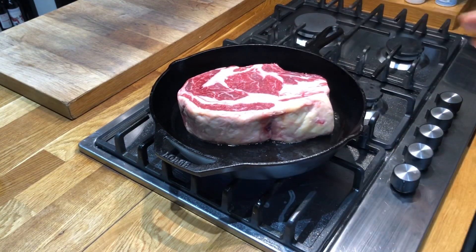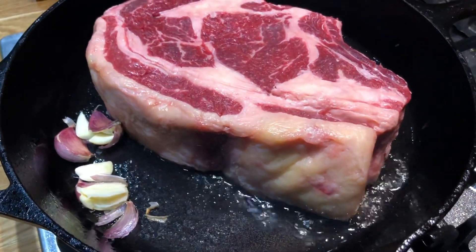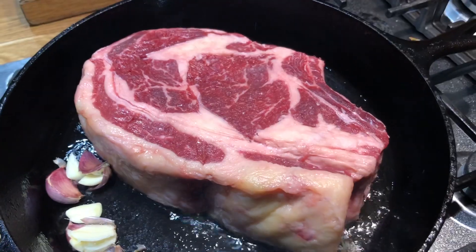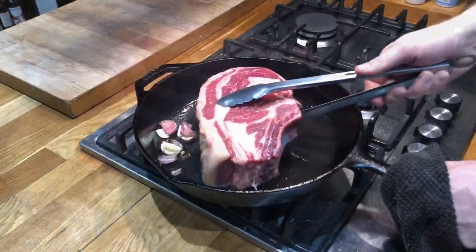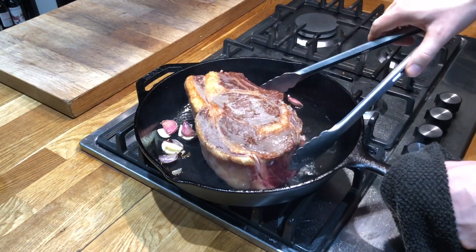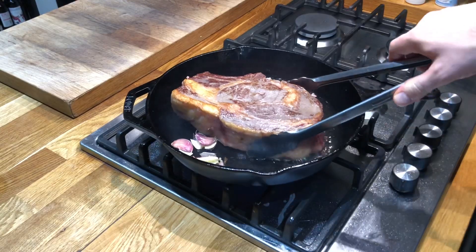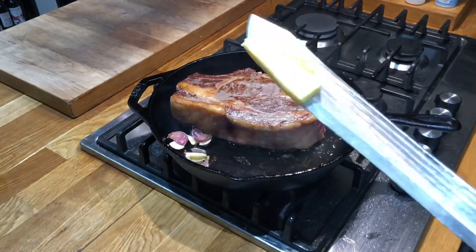To cook this, we're going to give it a sear in the cast iron pan, throw in some garlic, and when it's got a nice sear on either side we're going to put it in the oven and let it come up to temperature. As you can see, we've got a nice crust forming on the outside, the garlic is going to roast away nicely, and soon I'm going to add some butter.